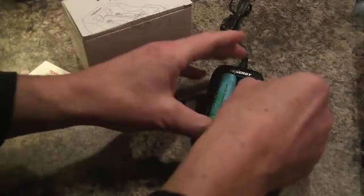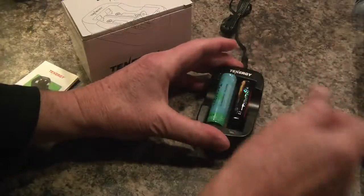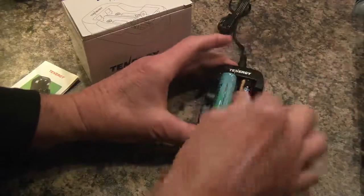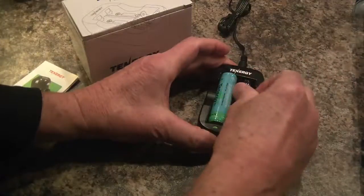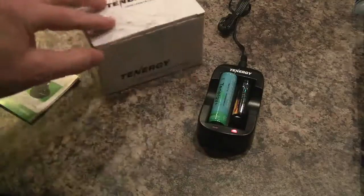I haven't actually tested that yet, but what the heck — I like to live dangerously. Let's try a reverse. And it is blinking. So that's great protection to know that if you accidentally put the battery in backwards, it's not going to blow up in your face or something.